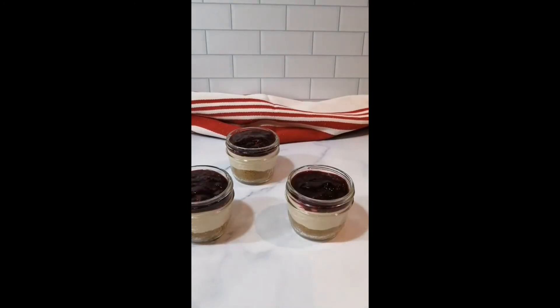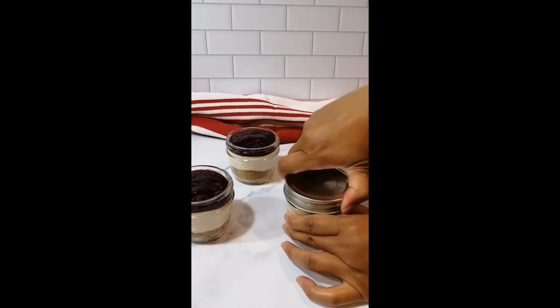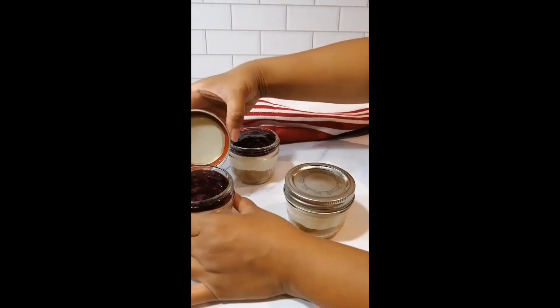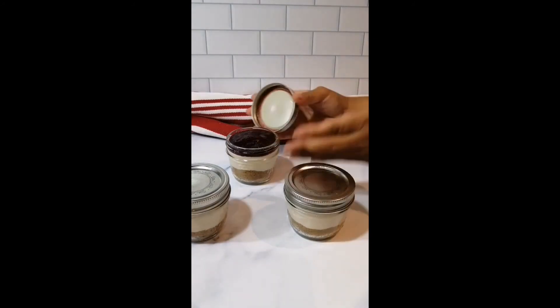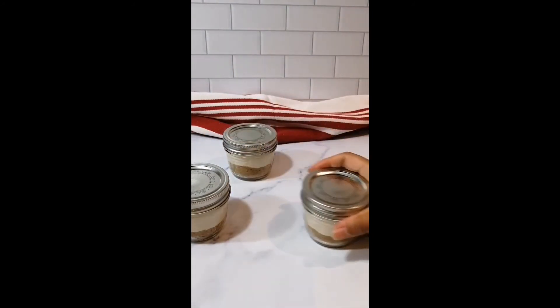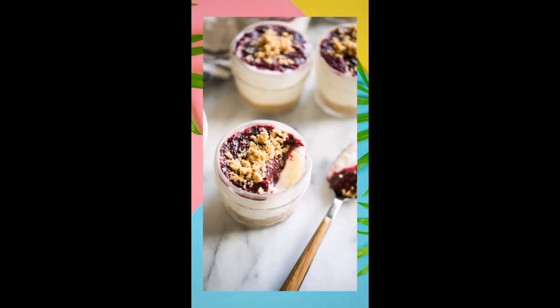Then gently place the lids on the jars and let it set in the fridge for at least 30 minutes before digging in. And there you have it — cute little portion-controlled cheesecake jars with homemade berry chia jam.